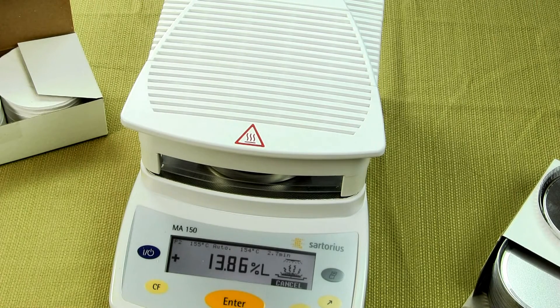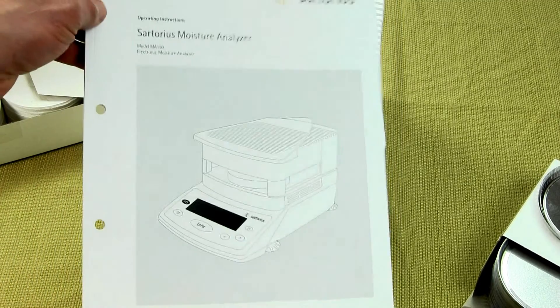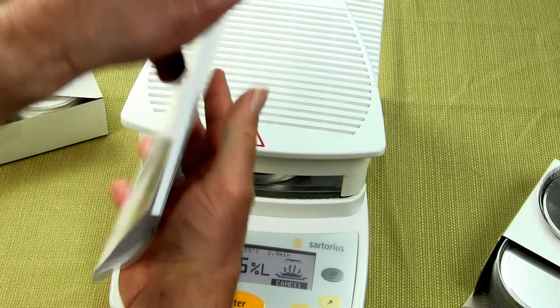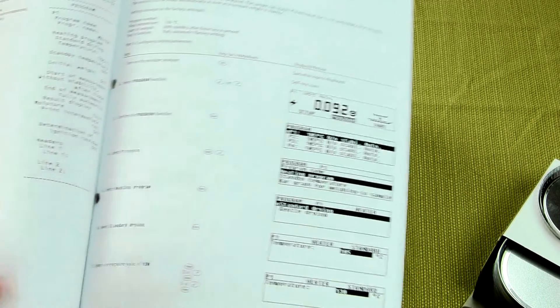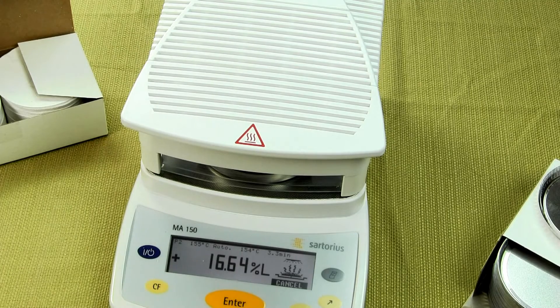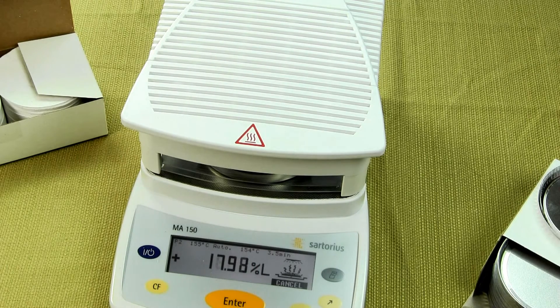I want to cover a few more things the moisture balance comes with. It comes with a great manual — Sartorius does a super job with all their documentation. When you purchase the MA-150 Moisture Balance, you get a great manual with step-by-step instructions on how to set up your moisture balance and run the test. Many moisture balances on the market today are coming from China and the manuals are horrible. If you're looking for a quality moisture analyzer, you're going to pay more, but you're going to get a well-engineered, well-documented product.